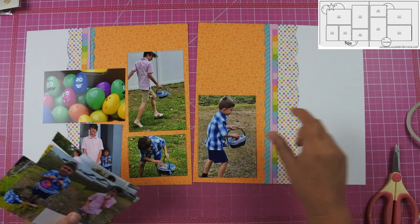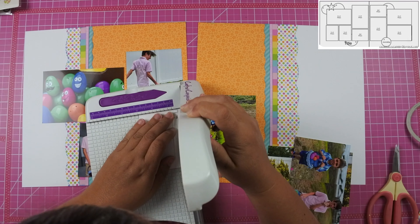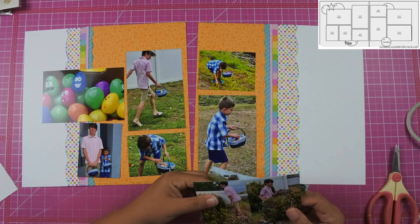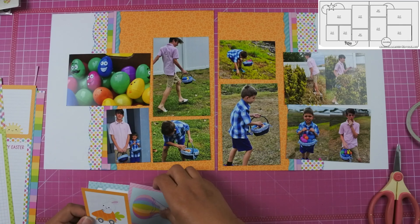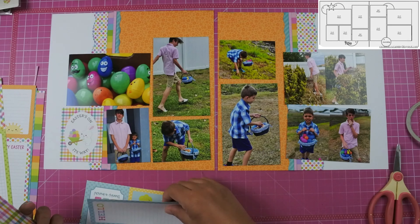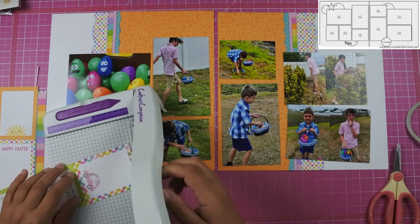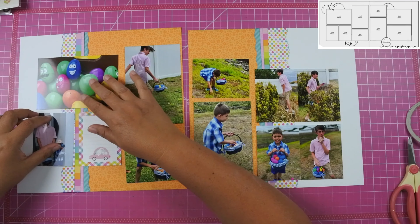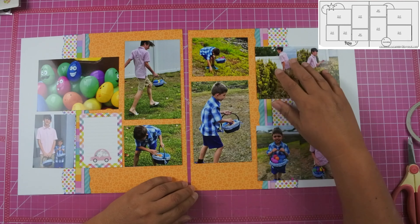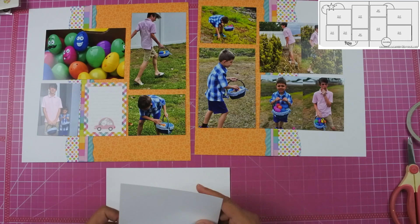Now that I've gotten the background paper down, I'm going to start laying my photos down. I really tried to organize the photos so they weren't looking directly off the page — the way the boys are set up it's kind of hard, but some of them are. I did pull out a journaling card and decided to use the one with the plaid background that has a little bunny in a car.